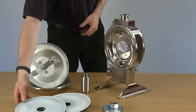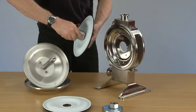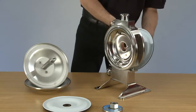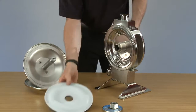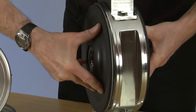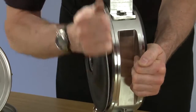We're replacing them using the opposite procedure. Place the first diaphragm onto the first tube and place it into the pump, then replace the second one, tightening the diaphragms up.